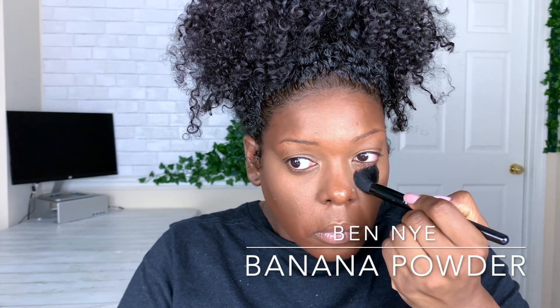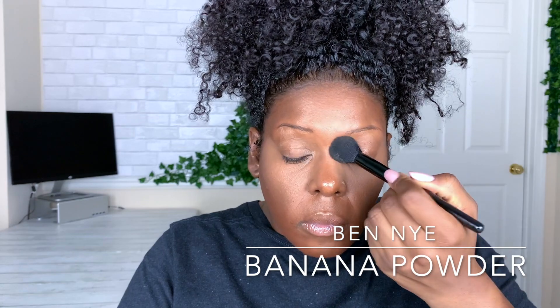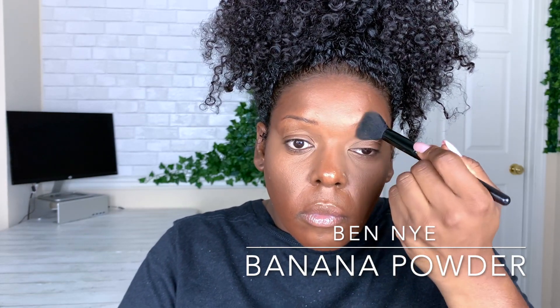With a powder brush I'm going to set the concealer in place with Ben Nye's banana luxury powder, placing it everywhere I applied that brightening concealer. I usually use a puff and press it in for fuller coverage, but for everyday wear I really like just dusting the powder on lightly and letting it sit, rather than the whole baking technique.